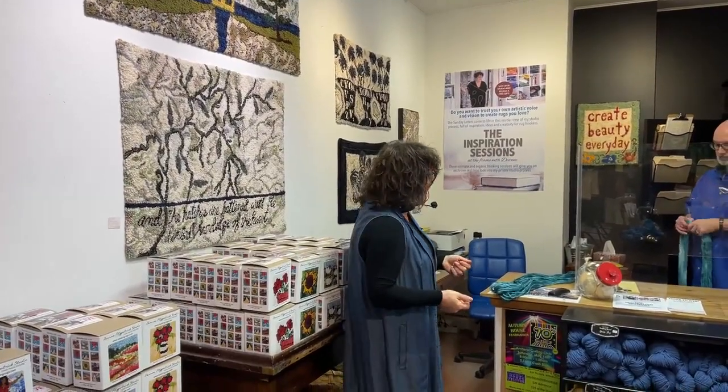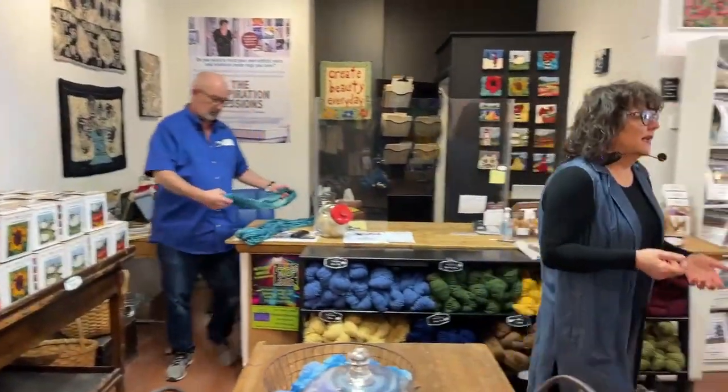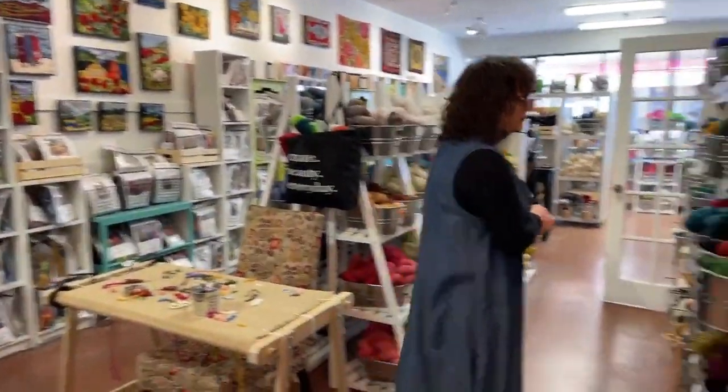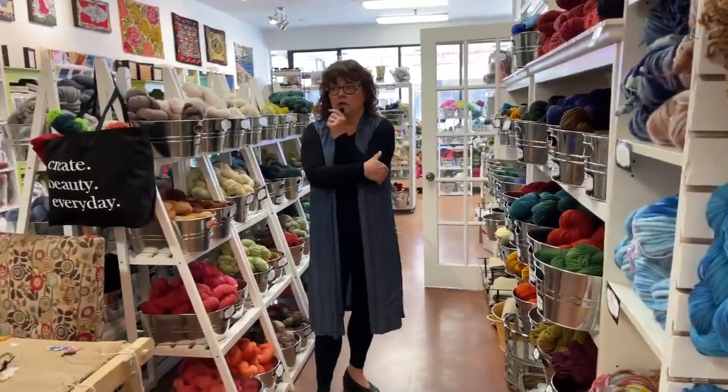In those inspiration sessions I'm right at the frame. Let's go have a look at the wools — let's talk about this collection here. We launched this this year; it's called the Deep Dye Collection.